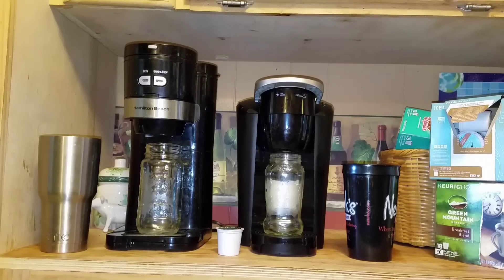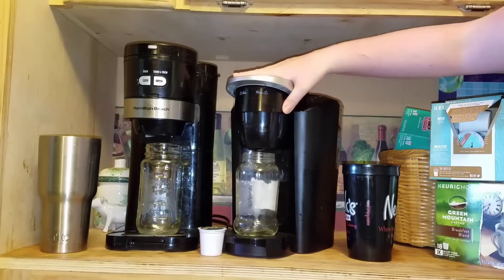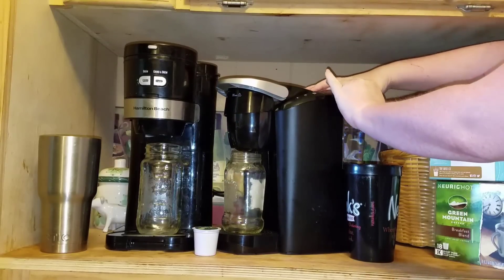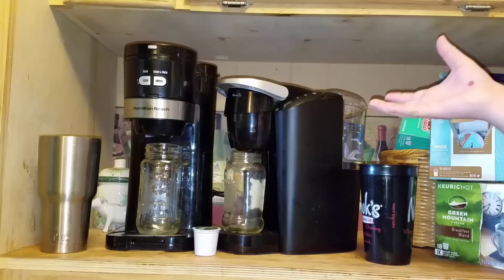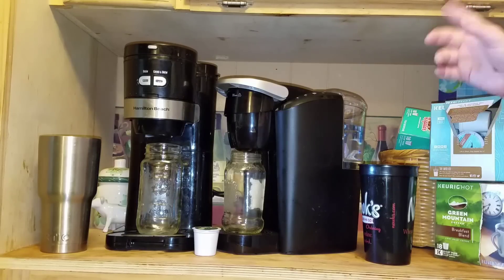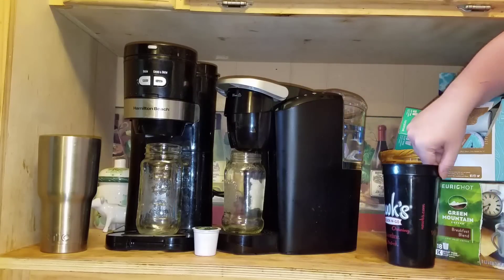I actually recently began to drink coffee because I have to get up at 5am every morning and I don't really like that. So the best thing I feel about the K Compact is that you can store a ton of water in the back and you don't have to keep putting in water every single morning, because in the mornings you're not really all together and you just want to hit a button and go. That's pretty much what this little thing does as soon as you fill up the water.